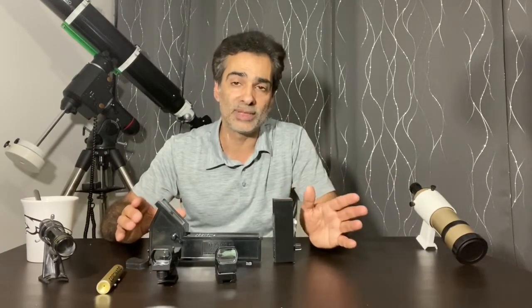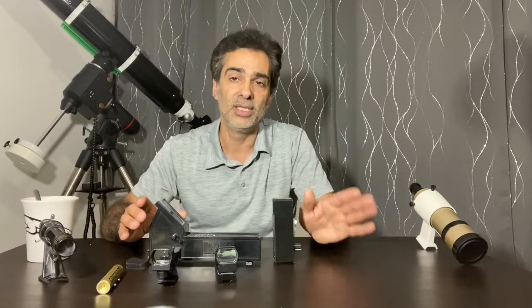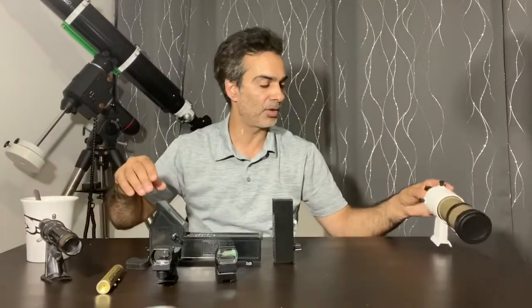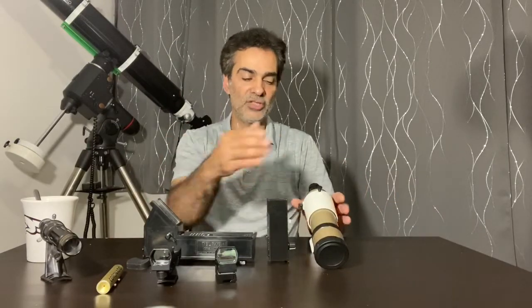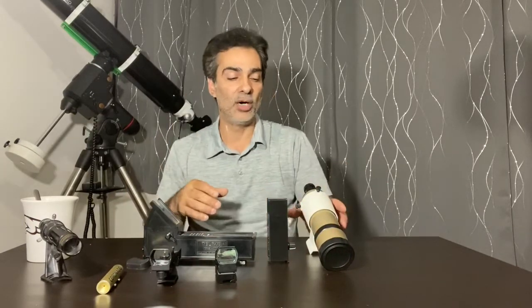What I normally do is use one of these reflex finders and pair it with a 32 millimeter or 56 millimeter two-inch eyepiece for low power. Depending on the scope, that can be as low as 13 to 15 power — almost the same as a traditional finder scope. So I almost never use traditional finder scopes at all. I use one of these two and a really low power eyepiece to find objects. A lot of people use the best combination: one of these reflex finders plus a traditional finder scope for the best of both worlds.